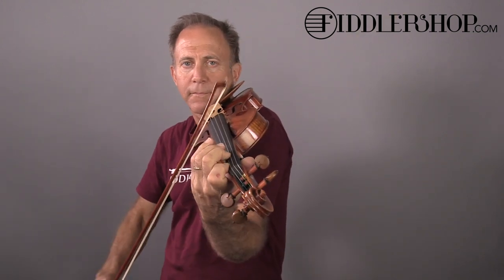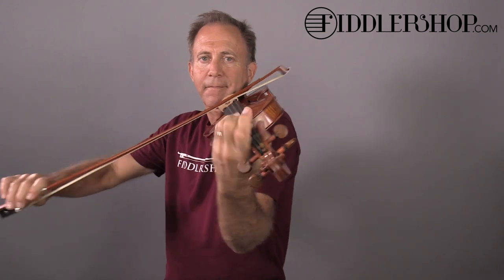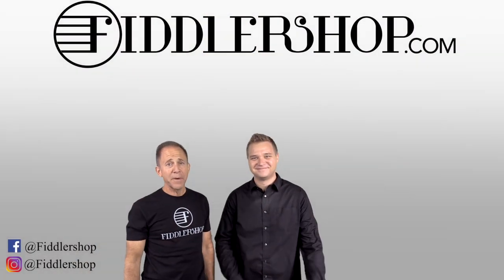And this is the Holstein Benchmade violin. Let us have your thoughts. I hope that was informative and helpful.